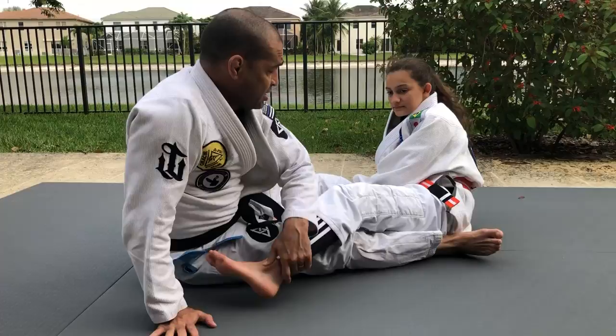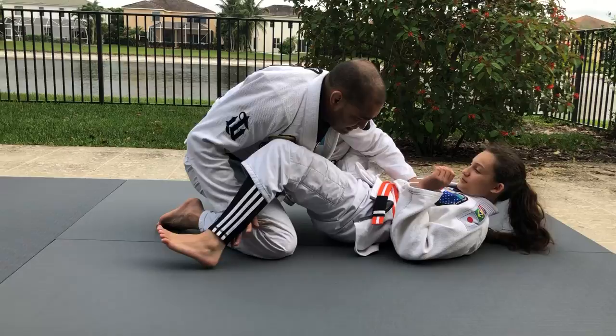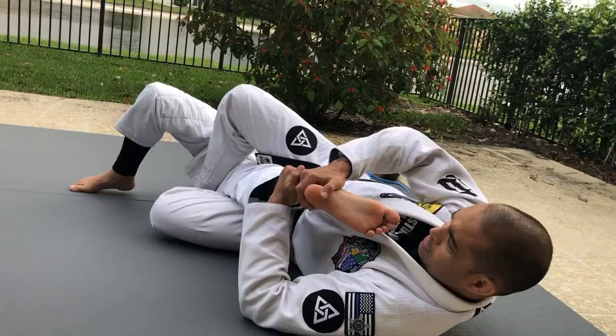I'm trying to pass the guard — shoot — knee bar. Knee bar. Okay?